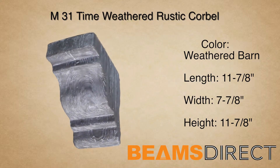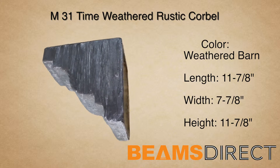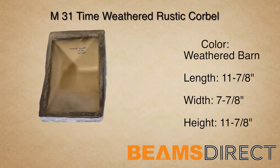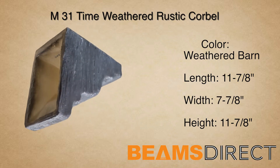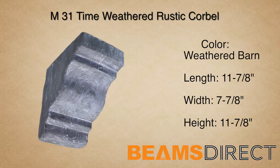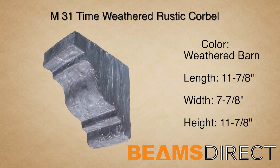This is the M31 time-weathered rustic corbel, finished in our premium weathered barn stain. This corbel measures 11 7⁄8 inches long by 7 7⁄8 inches wide by 11 7⁄8 inches high. It's made from high-quality polyurethane. It's commonly paired with the QuickShip T30 faux beam.